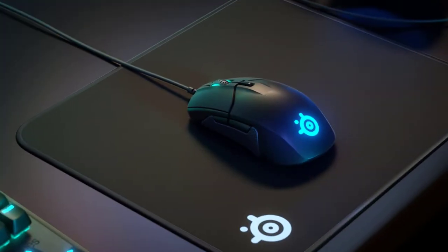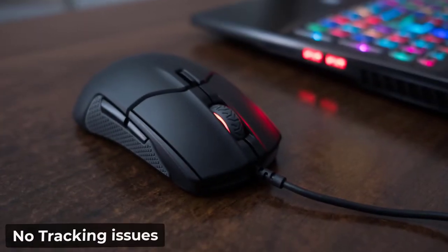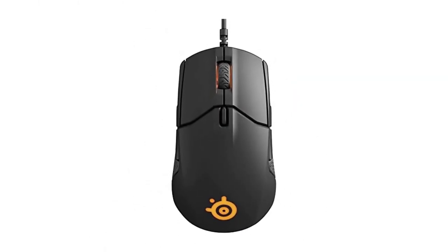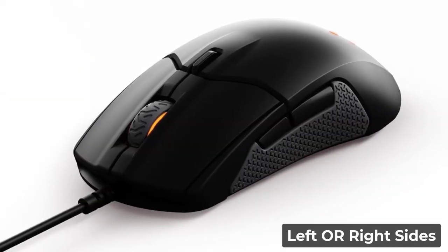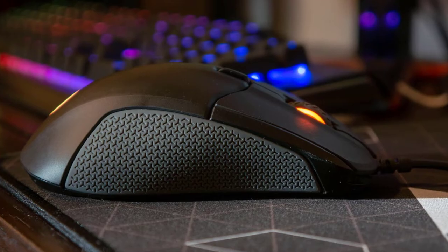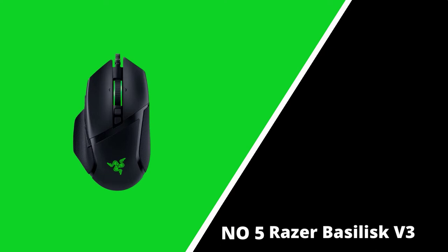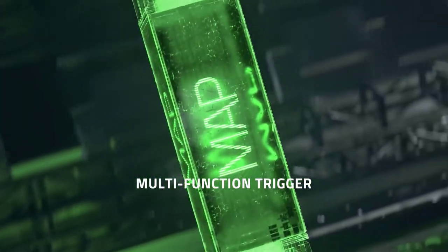The Sensei 310 subtly reinvented a classic mouse. SteelSeries uses its own version of one of the best gaming sensors available, ensuring no tracking issues. The Sensei 310 fits in your hand similarly to the original Sensei and is an excellent shape for either left or right-handed gamers. It has identical thumb buttons on both sides, though it can be too easy to accidentally click the wrong side's buttons. Anyone looking for a small, light, or ambidextrous mouse should start here.